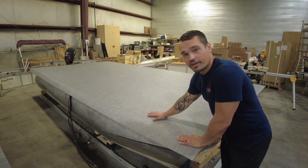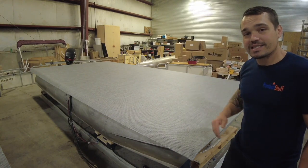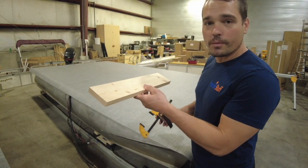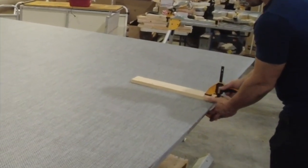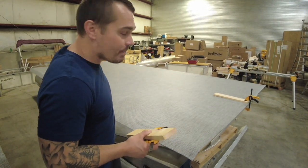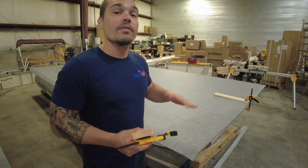First things first, I'm laid out, everything's nice and flat. I'm going to go ahead and clamp on the front, the back, and roughly the center, so I can peel back one side to apply my glue. I like to use a 2x4 or a 1x4 with a ratcheting clamp. I'm going to do the same thing on the back, but before I clamp my back on, I'll grab a PVC pipe and roll from the front clamp all the way to the back to roll out any bubbles or air underneath and smooth everything out. Then I'll clamp my backboard on and peel one side up.